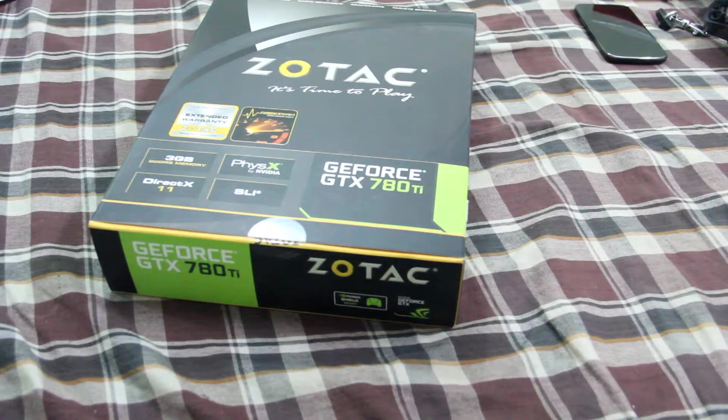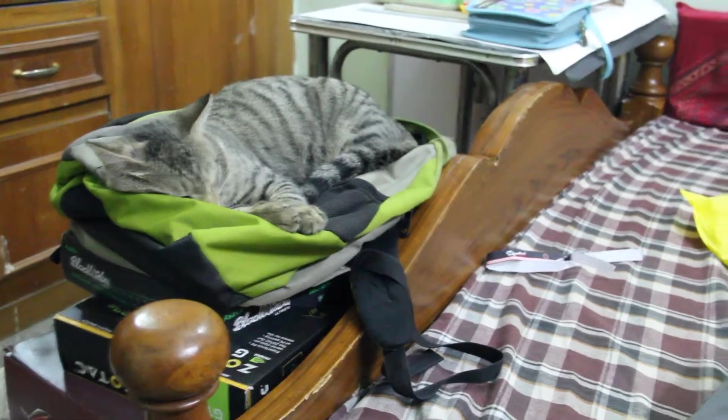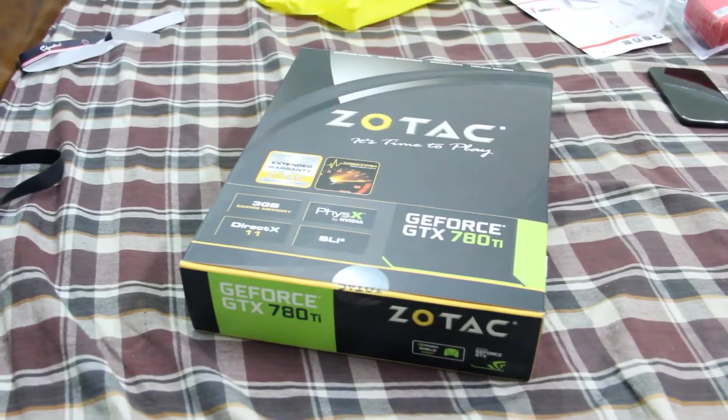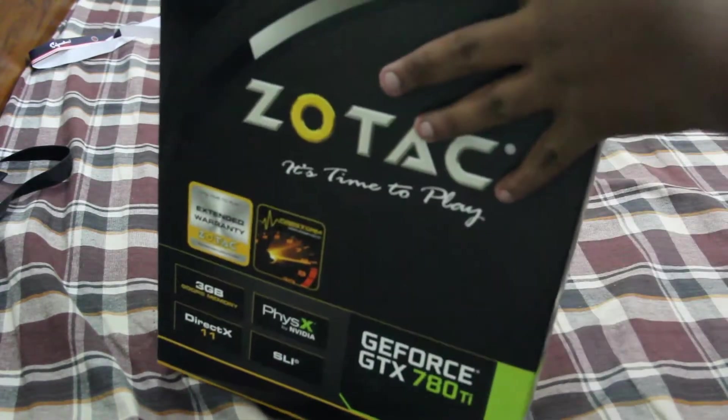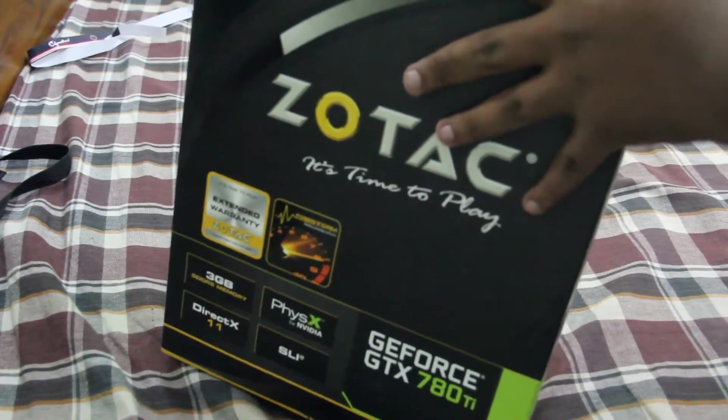I'm going to try unboxing this as peacefully as possible because my cat is sleeping right over there. I shouldn't wake him up — he'll just ruin the whole video.